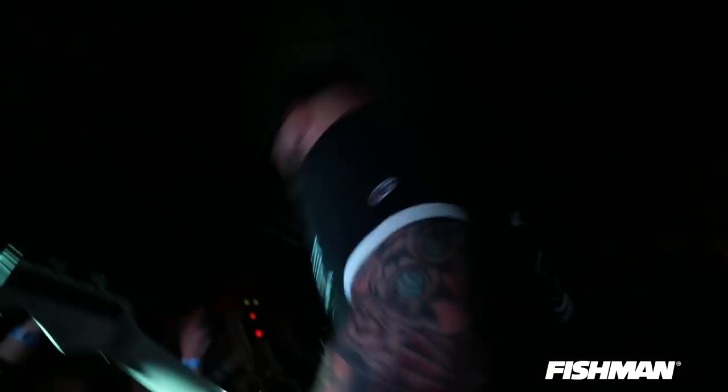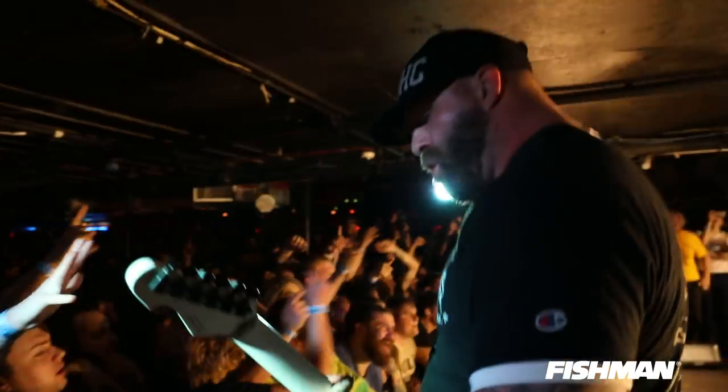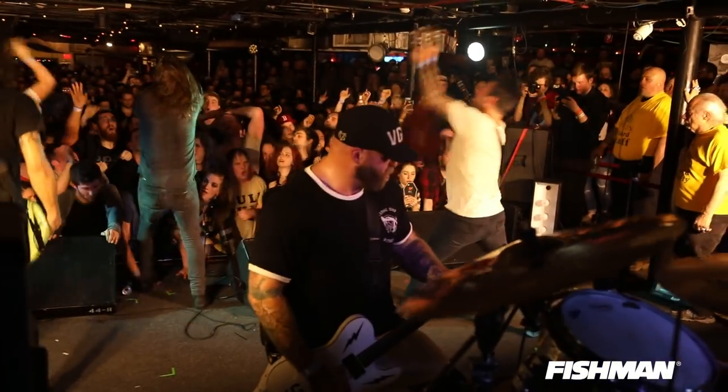I hate the word tone, but you start playing something that has sick gain and then you realize you just keep searching, and then 20 years later you literally end up with the exact same thing you pretty much started with — which is totally stripped down Marshall 800 or whatever. But in that quest of 20 years, you've tried every single amp, cabinet, speaker, pedal, string, pickup.